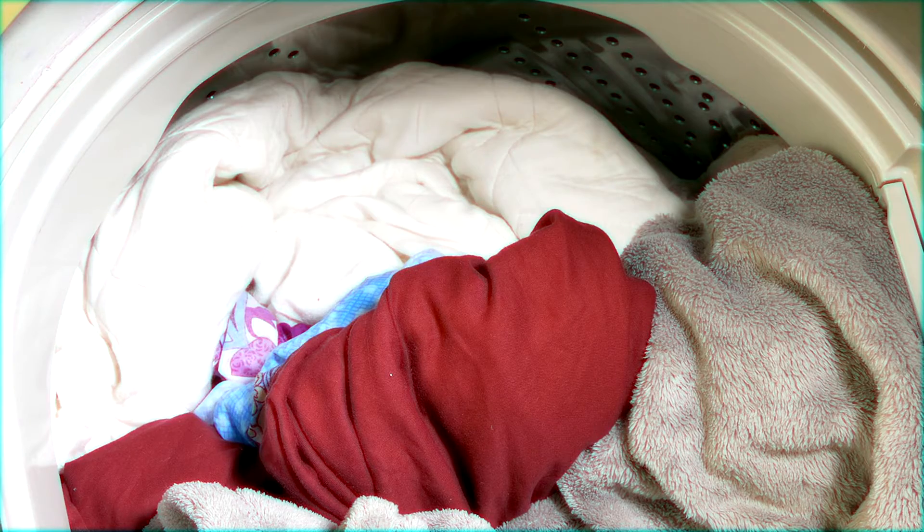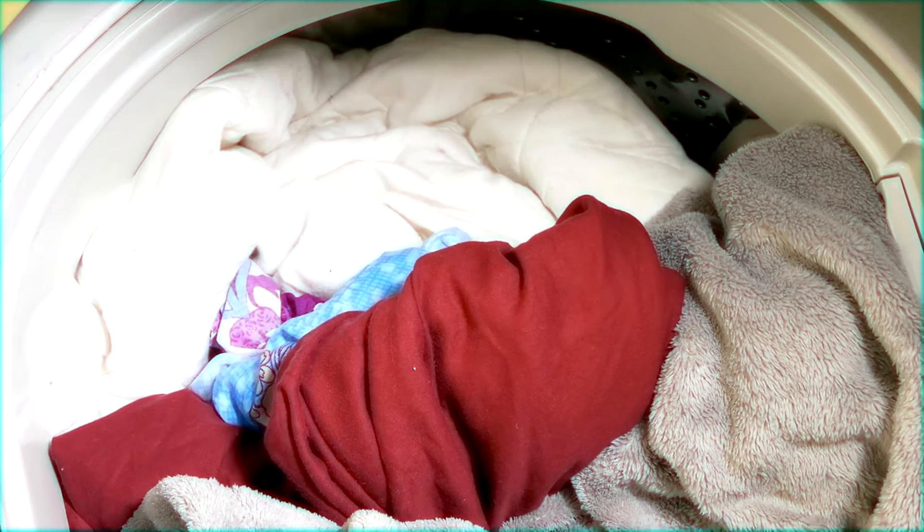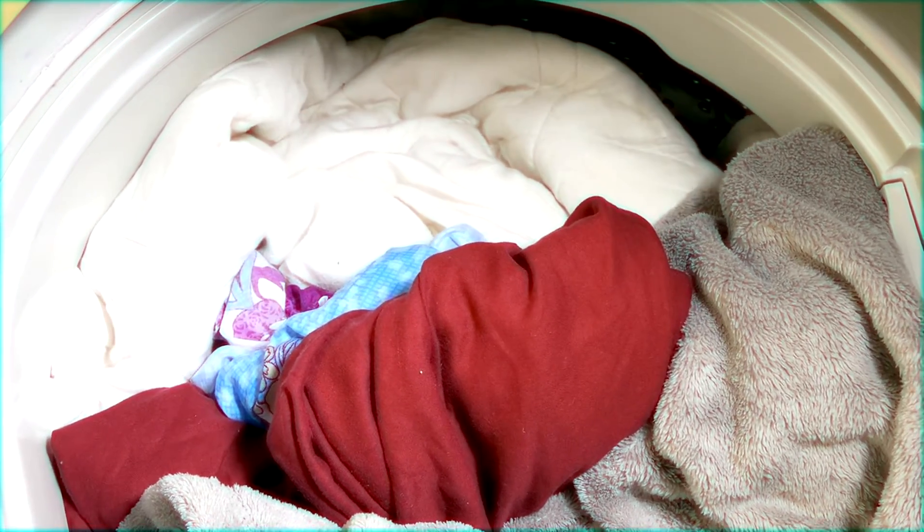That said, there are some older top loaders that will start and even run a cycle without water. This is because these models have different types of water valves and they don't rely on constant water pressure.